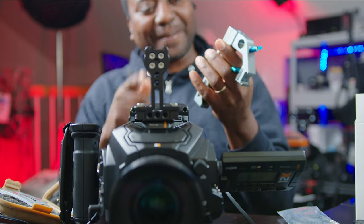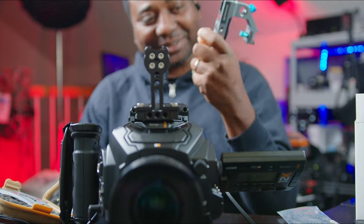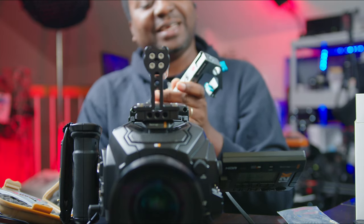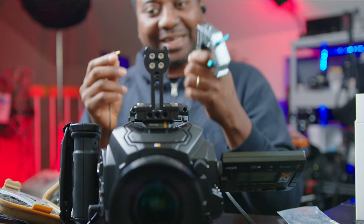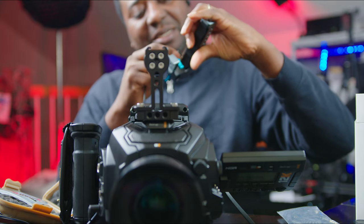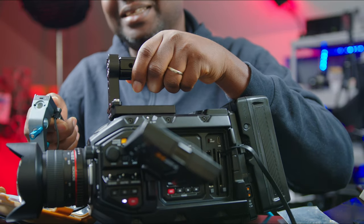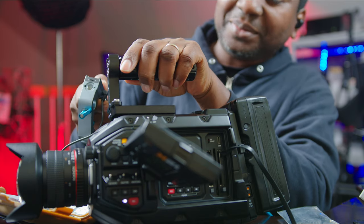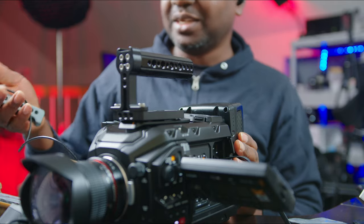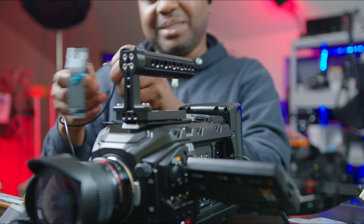I'm going to take this off because Condor Blue hasn't figured out the way to work this with the Pocket 6K yet — they're still working on it. It's the same frame but the connection hasn't been resolved. This should be good to go for the Ursa. Let's check the tally light — nope, nothing. Maybe it works with the Ursa 4.6K or 4K but not with this. The 12K needs a different configuration — if you didn't know, now you know.